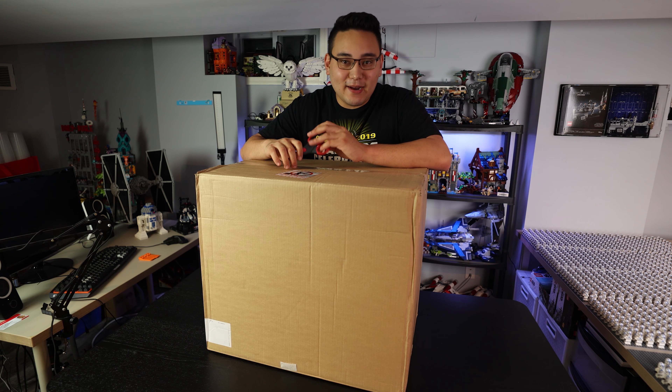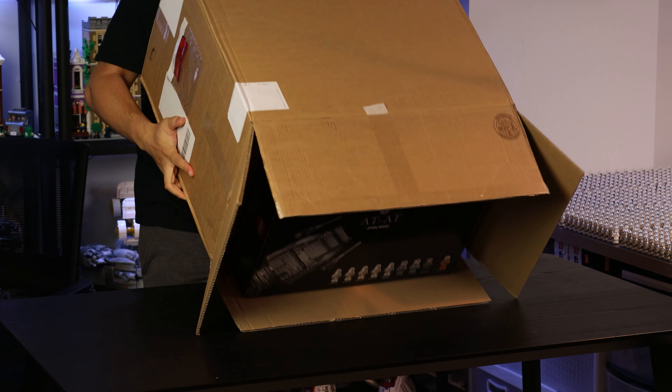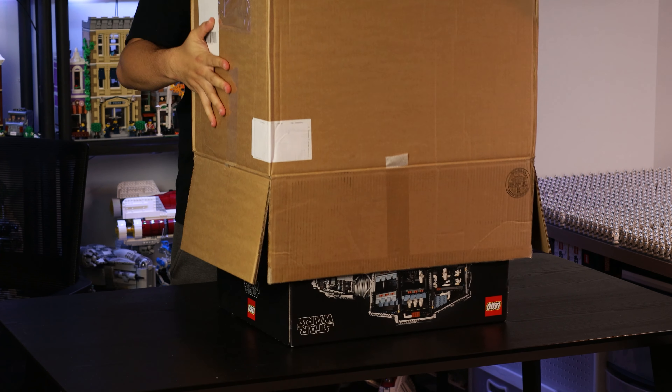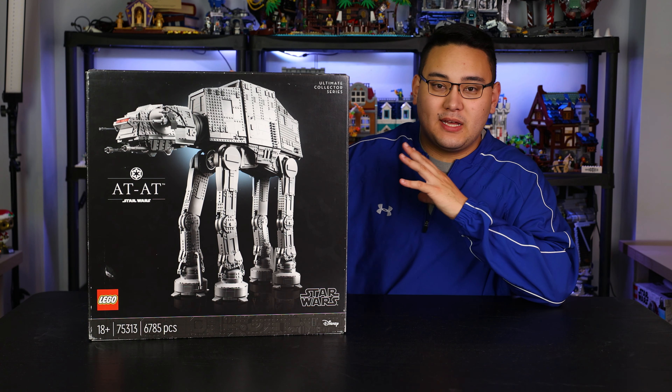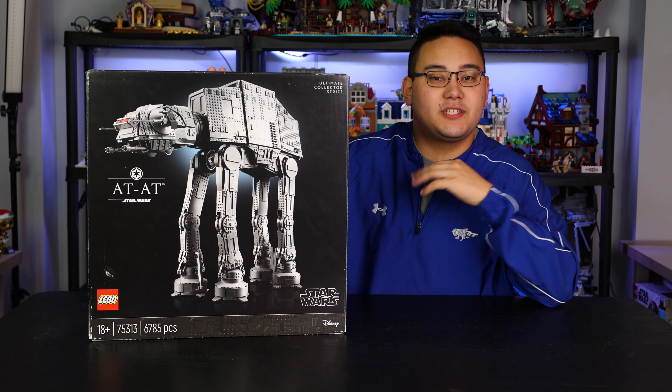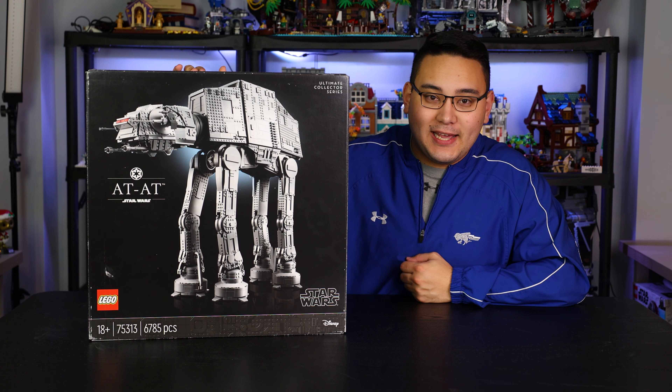I had no idea what this set was, honestly, and I was pretty shocked when I opened the box, so you guys will see my first Raw Reaction in a video coming very soon. But the AT-AT, the $800 UCS set — LEGO has been doing a lot of these bigger Star Wars sets. Obviously we've had the Millennium Falcon, the Star Destroyer, and now we're getting an AT-AT.